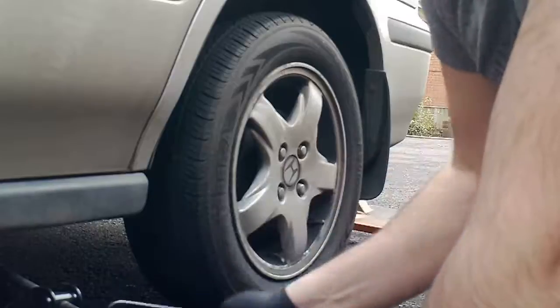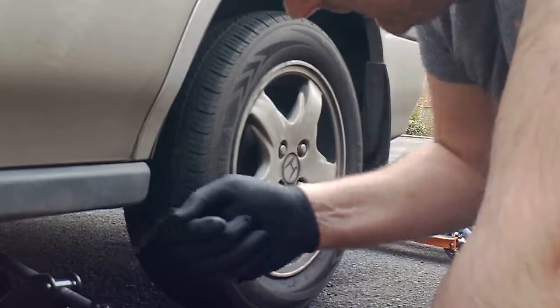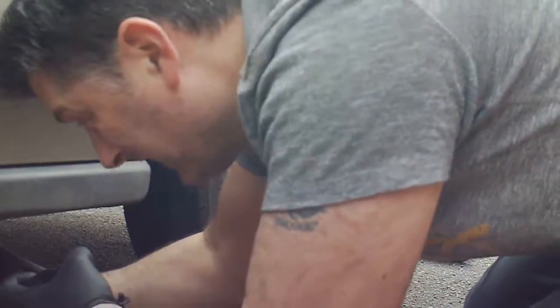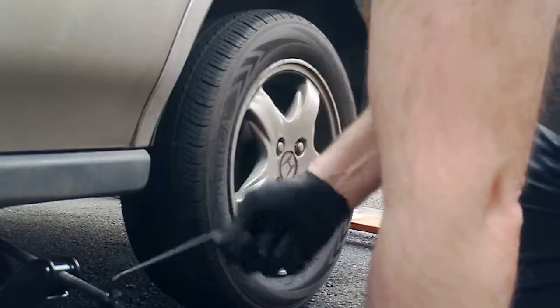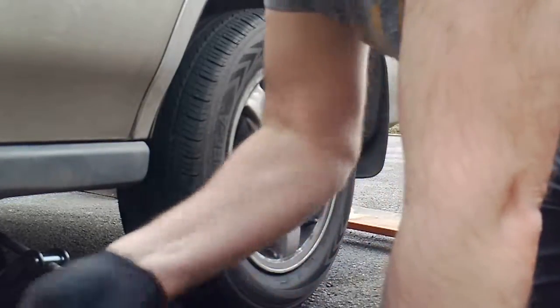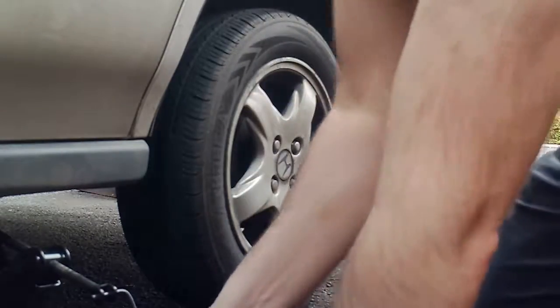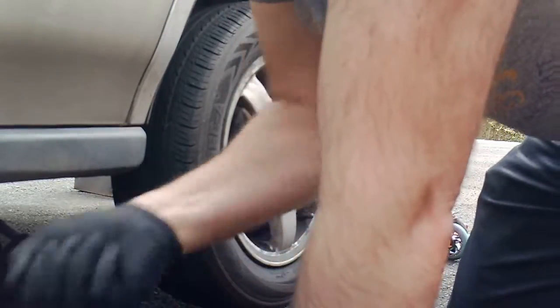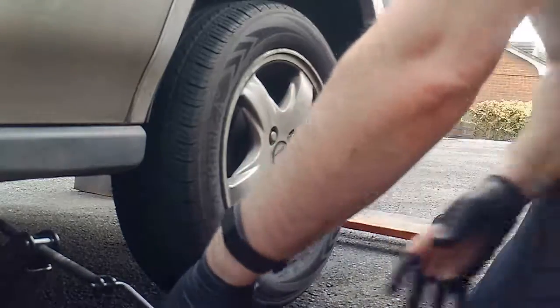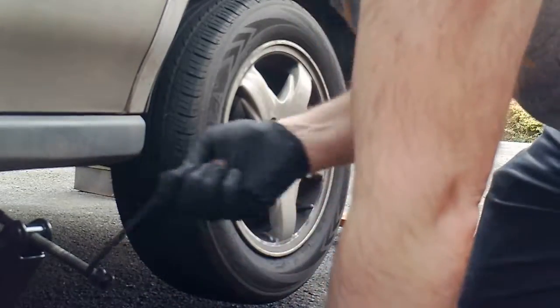The weight of the car keeps it fairly stable. Not a fan of these jacks, but this is all you've got. And make sure you don't get your glove caught in it. Make sure your handbrake's on your car as well, and make sure there's no possibility of it collapsing on you when you're trying to put the wheel on.